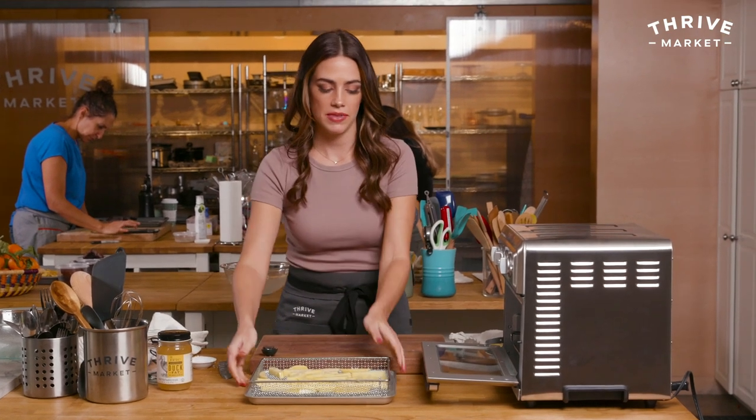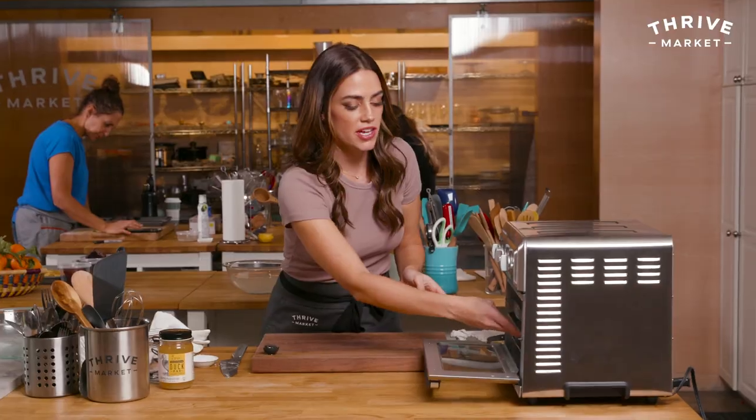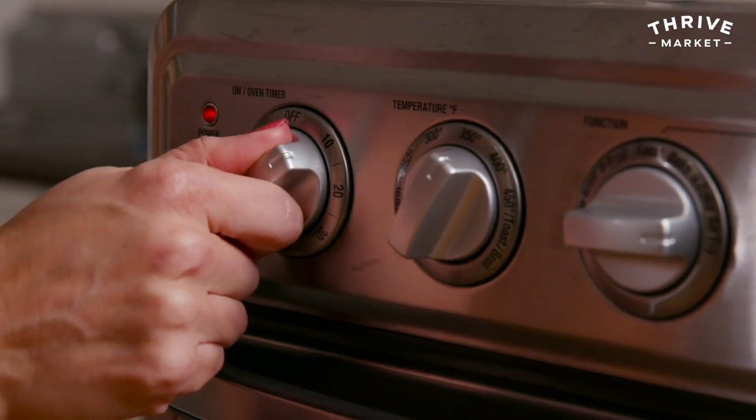Pop these in. For this I want it at 370 degrees — make sure it's on air fry. I want to do this for about 10 minutes, and then I'm going to remove them, flip them, and do them for 8 to 10 minutes more. Keep an eye on them because you don't want them to burn.